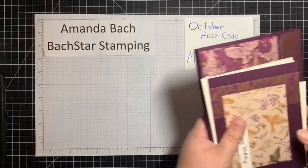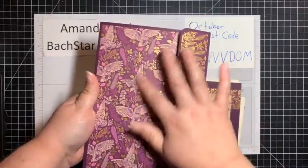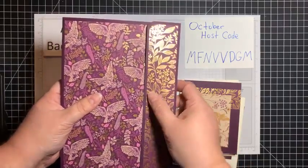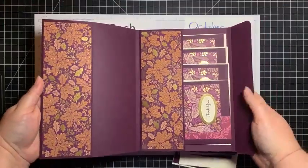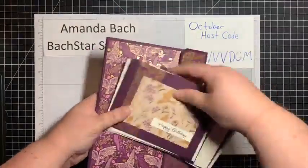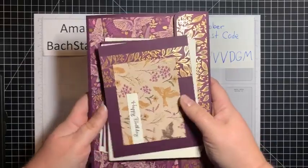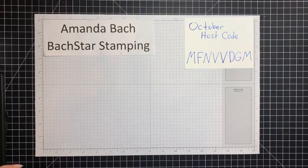Stampin' Up refreshed their clearance rack. Remember a while ago I showed you this beautiful folio and paper? Well, I ordered some more because it's currently on the clearance rack, along with lots of beautiful papers. I couldn't believe the amount of papers in there. I think it's about six dollars for the paper, so if you liked it and missed it, grab it before it's gone — clearance rack is while supplies last.